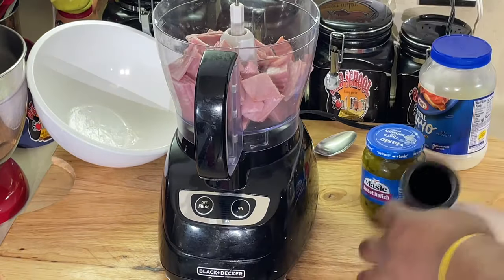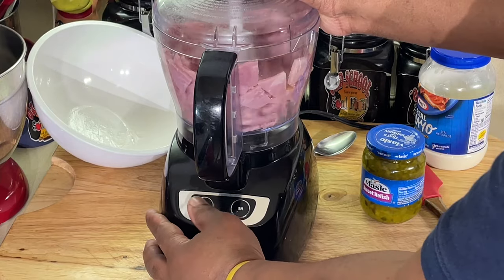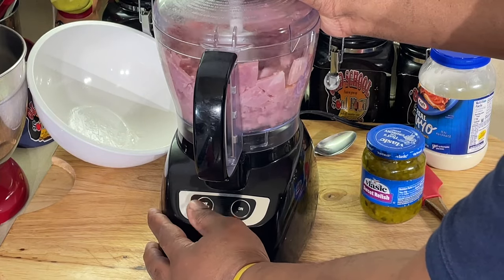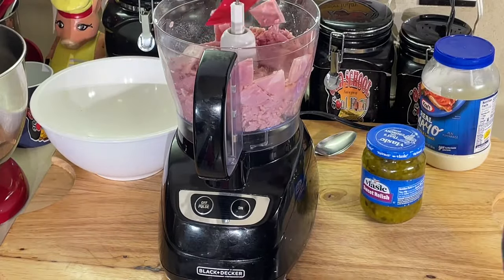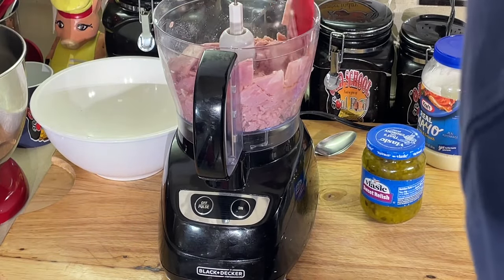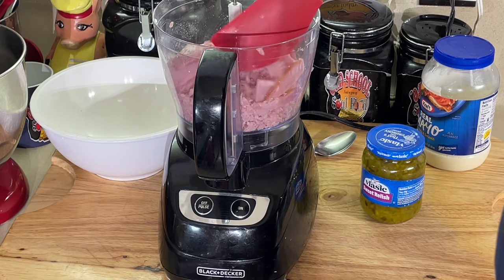We're gonna pulse the ham in the food processor. I'm gonna throw the onions in there and pulse them as well. Now I don't like it really really smooth — I like some texture to it.